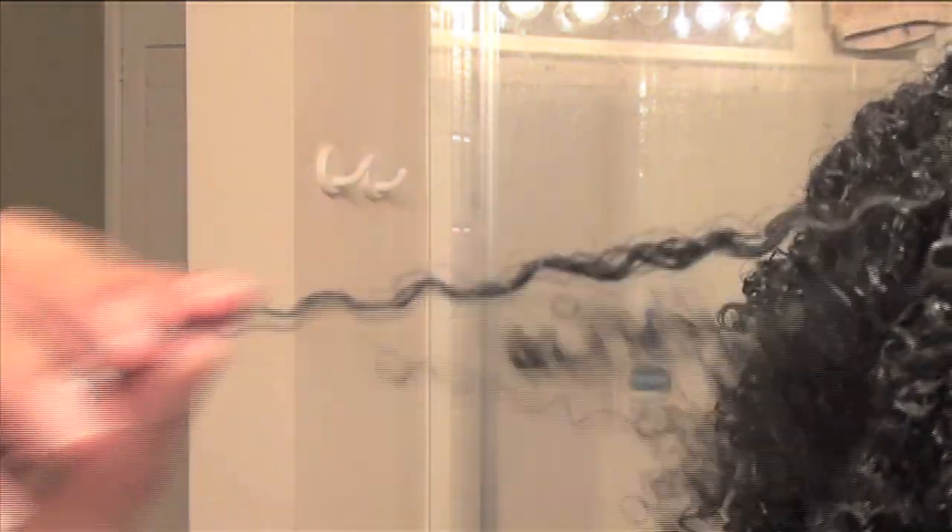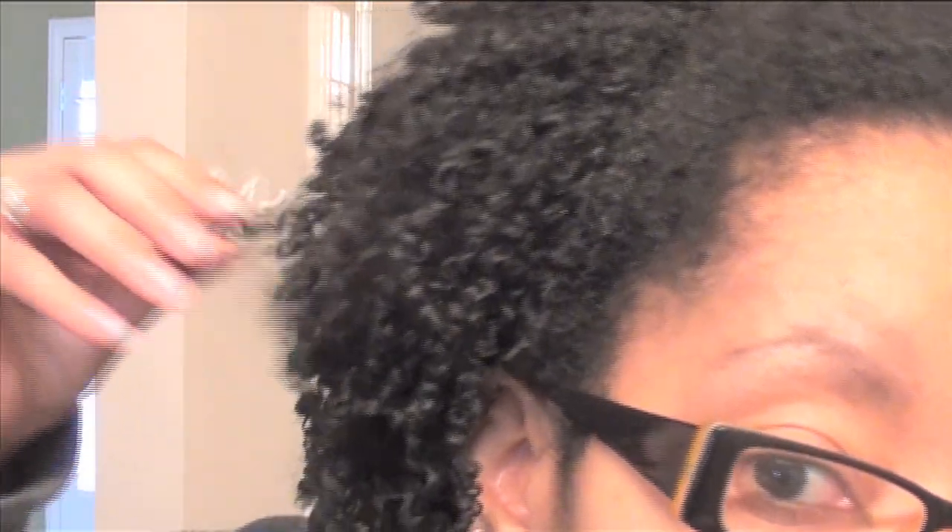I'll come back when this is all dry and show you guys what I've decided to do. Hey y'all, okay, it's the next day. I woke up this morning and thought, how appropriate — it's NFL Sunday and I've got my own helmet. My hair was compact, it was hard, it was all shrunken. So I literally had to take my fingers and pick apart the coils. It's very, very curly, very, very shrunken and very, very crunchy.